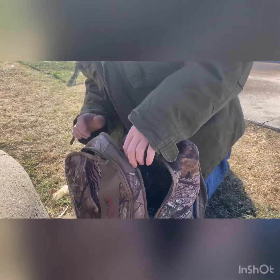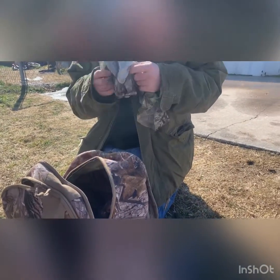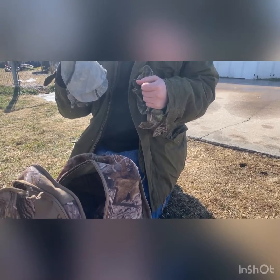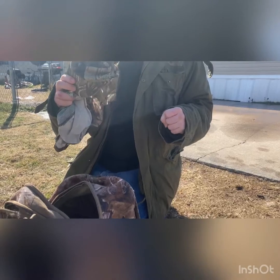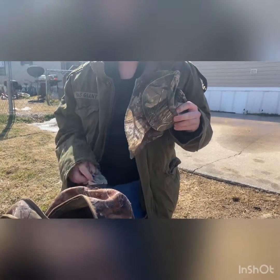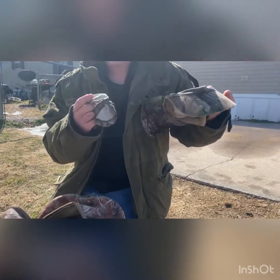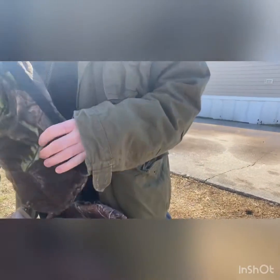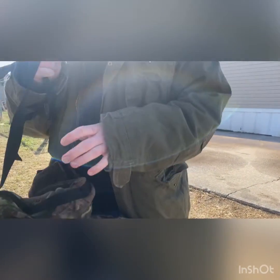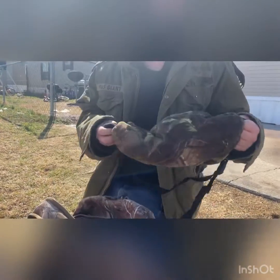Every hunter needs a hat for turkey. You generally want a face mask so that you can blend in your outline. This hat right here comes with a face mask, but I don't 100% recommend it because it shows some white, so I wear a backup face mask when I'm hunting. I've also got some hand warmers — I wear them on my hip and put my hands in when I'm getting cold.